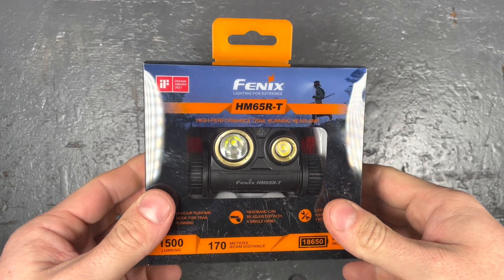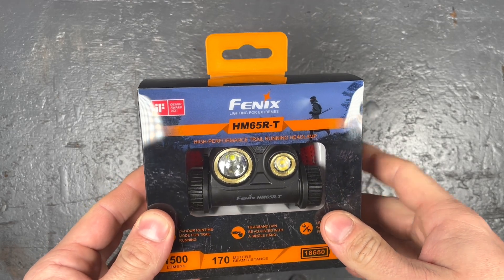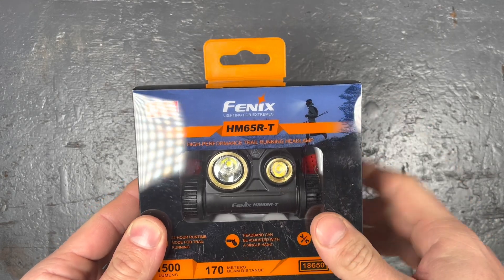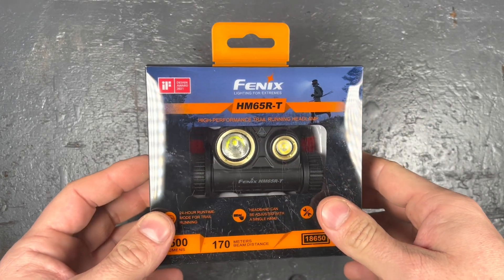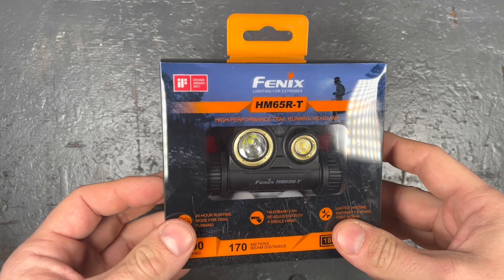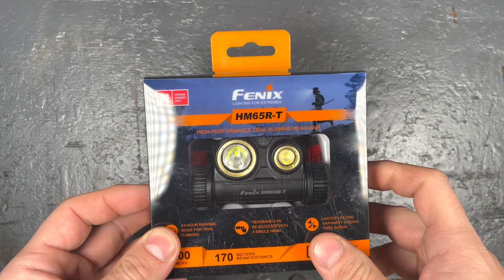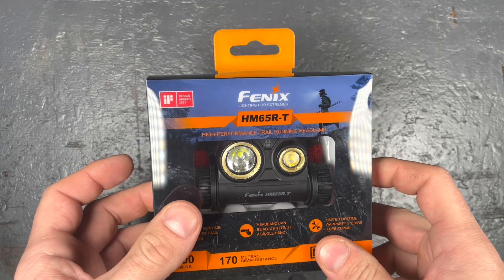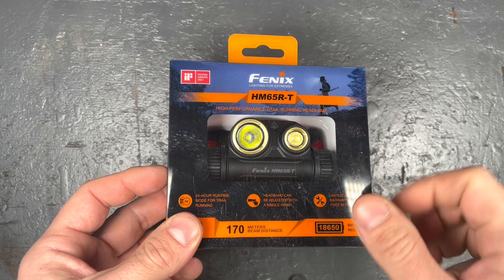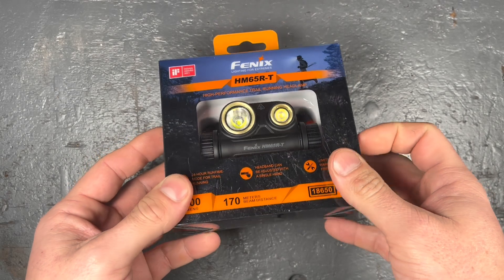Welcome back. Today I have another Fenix headlight review for you — it's the HM65R in the trail version, the T. This one exists in two versions that are nearly identical but still slightly different. I opted for this version as it has a sturdier headband and slightly more output, but I will get into all the differences between this one and the normal version later in this review.